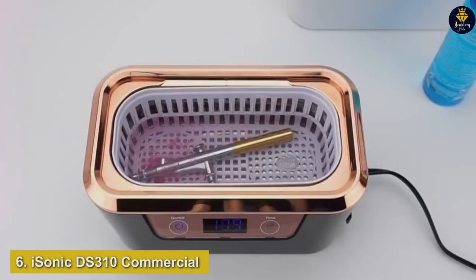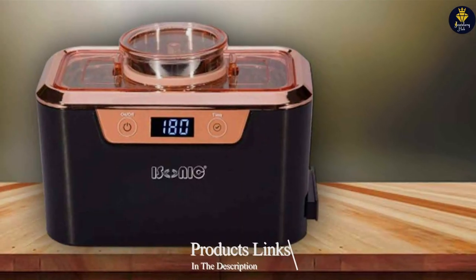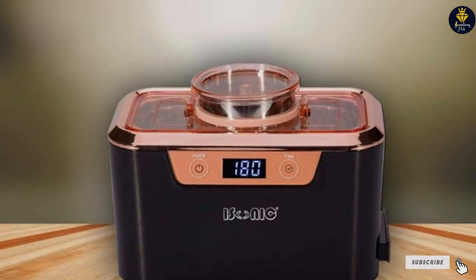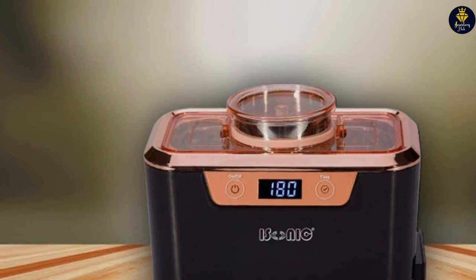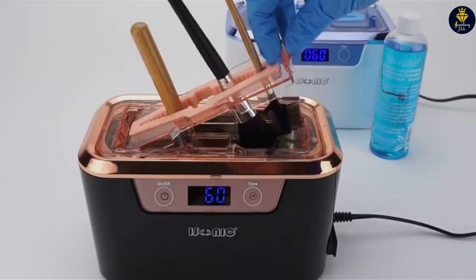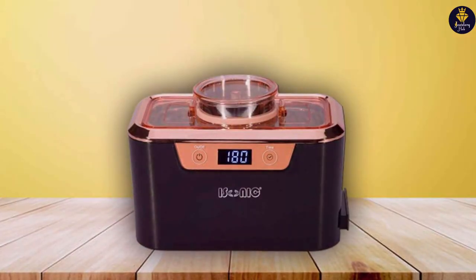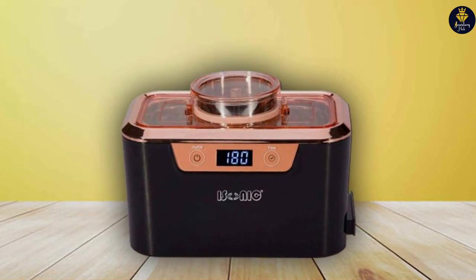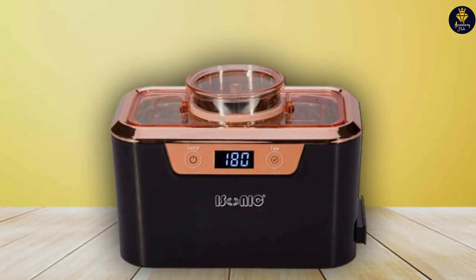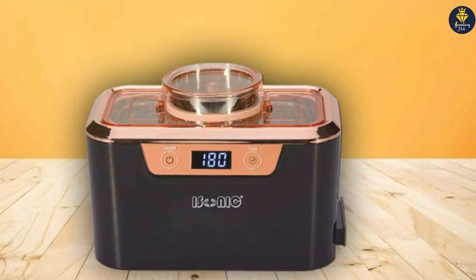The number 6 position is dominated by Grandma's Secret Jewelry Cleaner. In its modest 3-ounce bottle, it is a testament to the saying that good things come in small packages. This cleaner is a hidden gem in the world of jewelry maintenance, combining traditional cleaning secrets with modern technology to breathe new life into your jewelry. Its formula is designed to be gentle on the most delicate pieces while tough on tarnish, dirt, and buildup that can dull your jewelry's sparkle. The design of the bottle is straightforward and functional, making it easy to apply the solution without wasting any product. What sets Grandma's Secret apart is the careful selection of ingredients that ensure a deep clean without harming your jewelry.